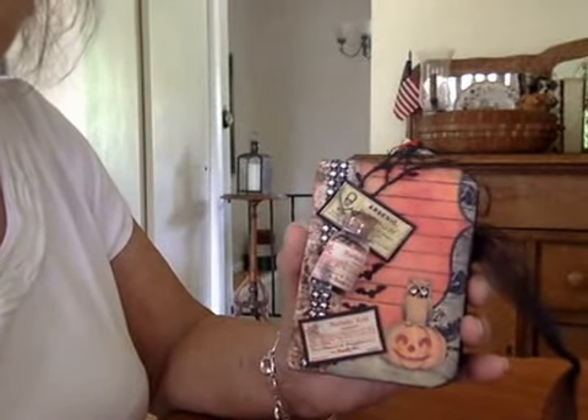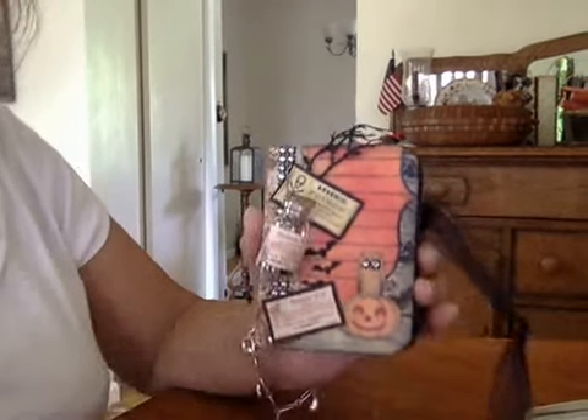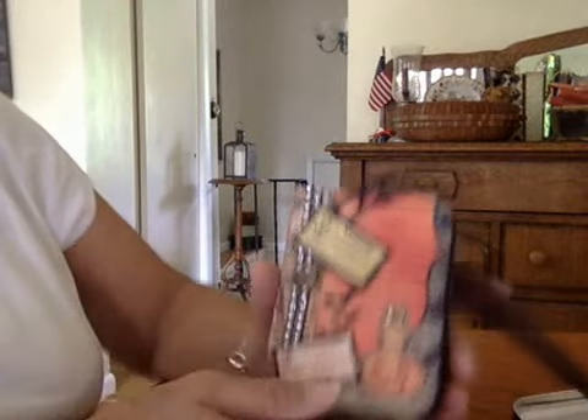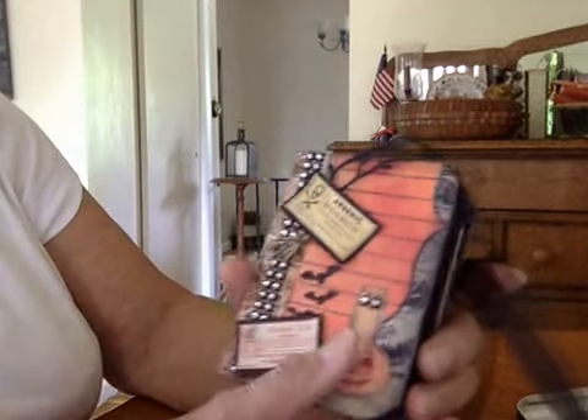I'm going to try and see if I can get music going here to scare you a little more. I don't always have that much success with doing things like that. Here we are — this is the front of the little mini. Again, it's Witches Brew from Tsunami Rose.